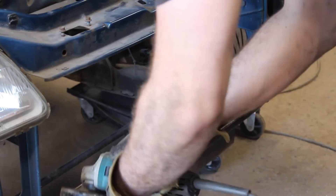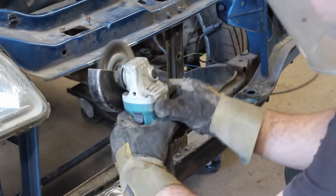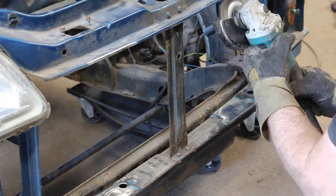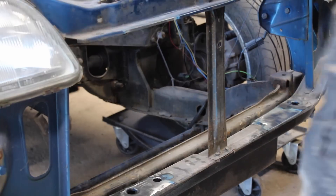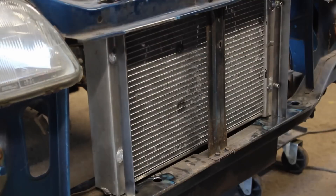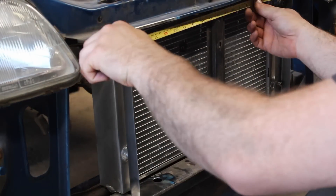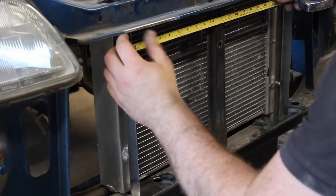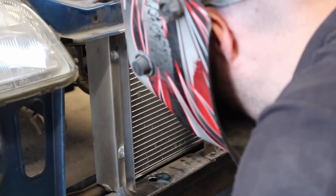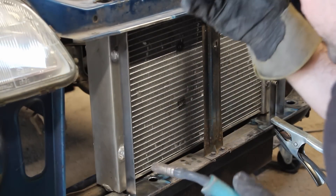The assembly is removed and cleaned back to bare metal with a wire wheel. The supports are tacked in place and then stitch welded on both sides.